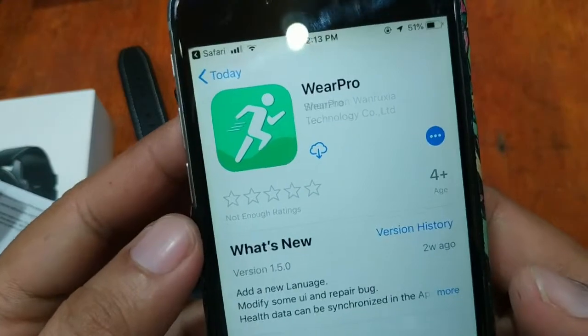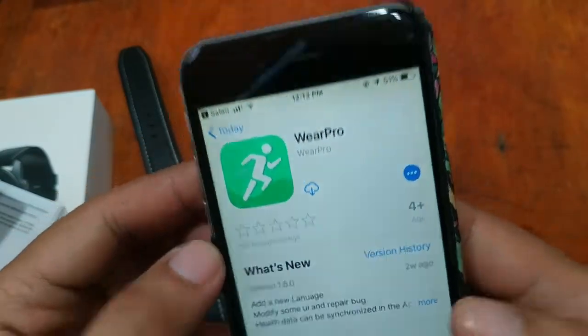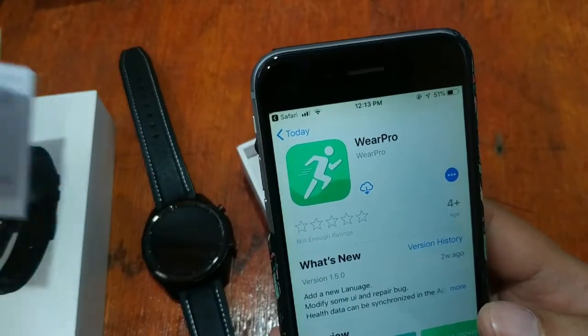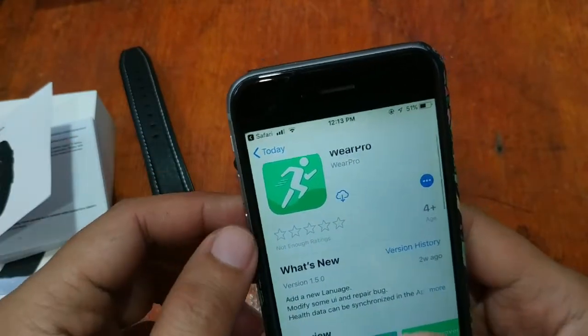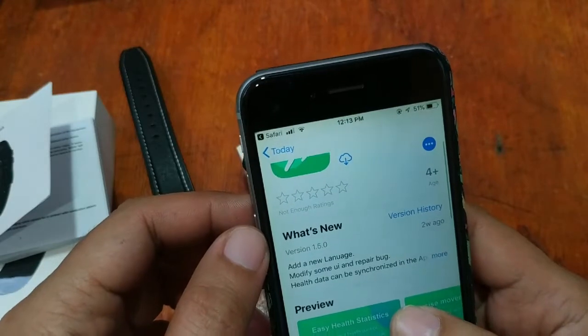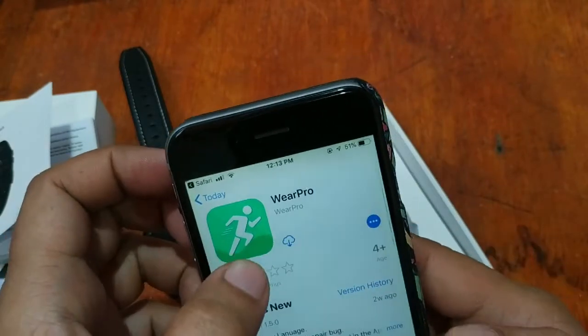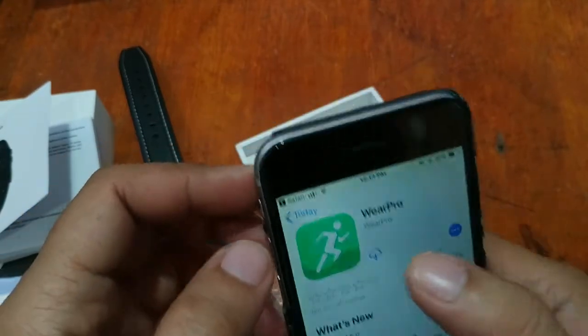We have here the support app Wear Pro. It is a new app by DT Number One — we've seen it before in the latest smartwatches by DT Number One. Let's try and download the Wear Pro app.